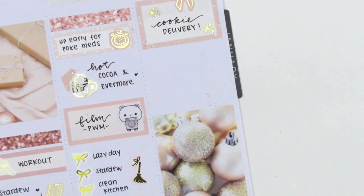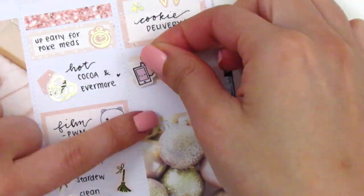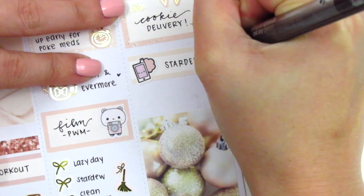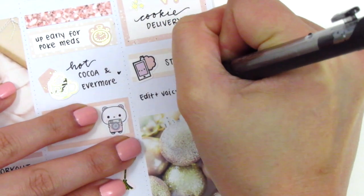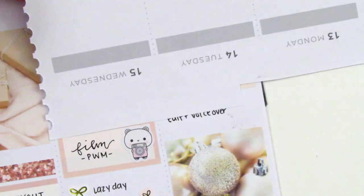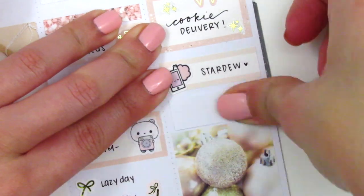I then played Stardew Valley for a while that afternoon, so I used a quarter box with a phone icon I believe is from Pretty and Prim Co. The last thing I wanted to mark was editing and recording a voiceover. I didn't like how my writing was so squished because of the sticker in the way, so I removed everything, cut out a piece of planner paper from a page I wasn't going to be using, glued it right on top — essentially whiting out my writing.